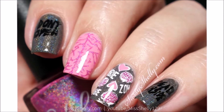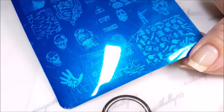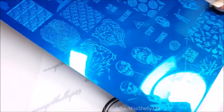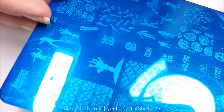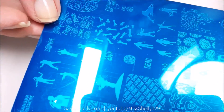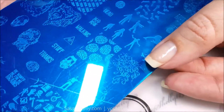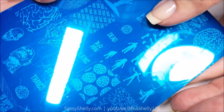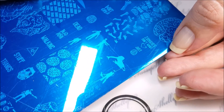I'm using my new Uber Chic Beauty Zombie Love plate. This is from last year and these images are so cute. Look at the flowers, and we have some brains and some walkers — zombie brains, hearts. And of course there's Daryl with his crossbow, sexy Daryl! There's also 'Don't Open Dead Inside' and Walking Dead words, and more brains. Zombies don't want love, just brains!